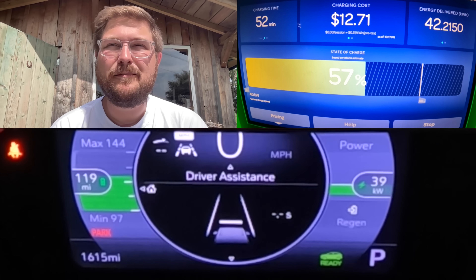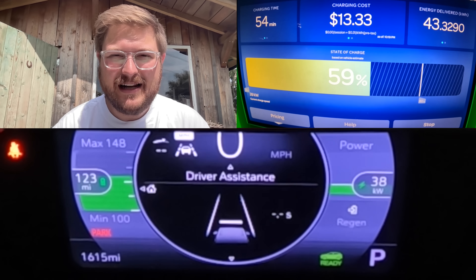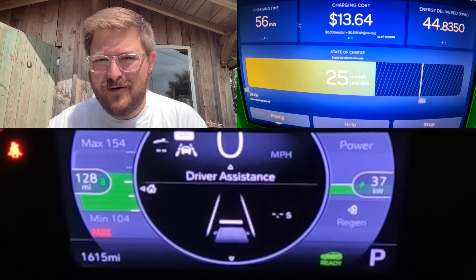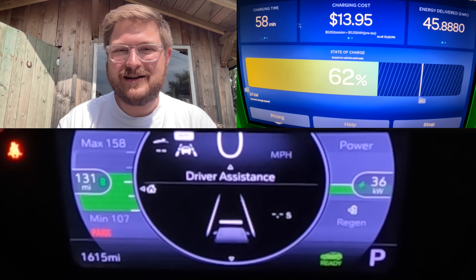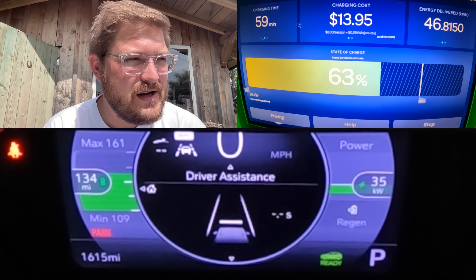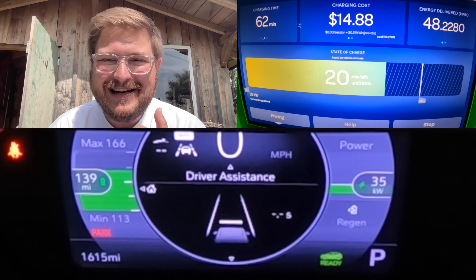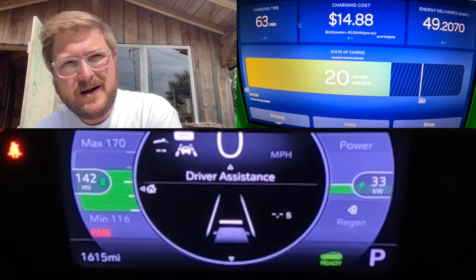45 minutes to 50%: the Porsche Taycan, which has a larger battery pack, went from zero to 50% in 10 minutes flat. That is the difference we're talking about. This car from 50 to 100% takes an additional almost hour and a half, whereas the Taycan can go zero to 100% in under an hour. Different cars, different price categories — but many people don't need the fast charging of a Porsche Taycan, Lucid Air, or Tesla Model 3 or Model S.